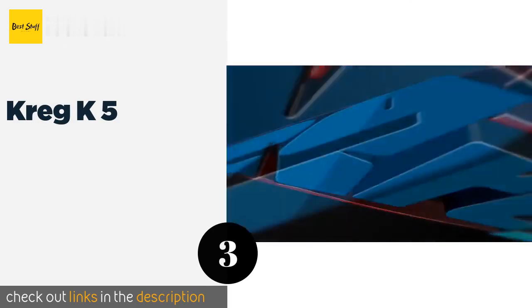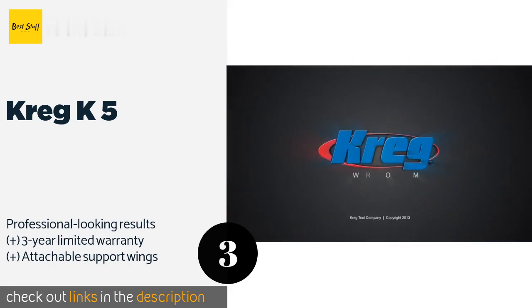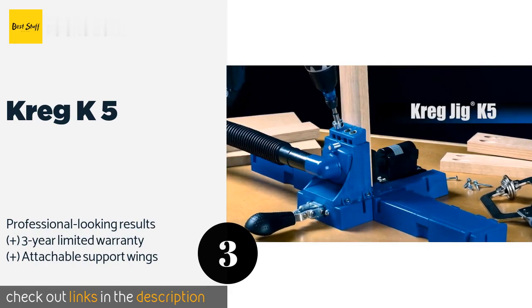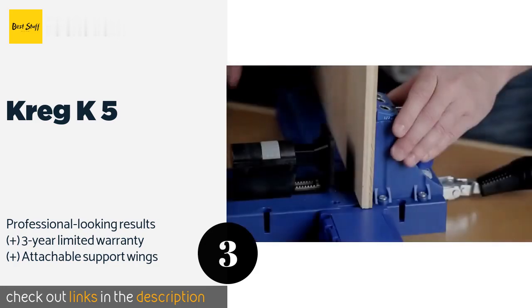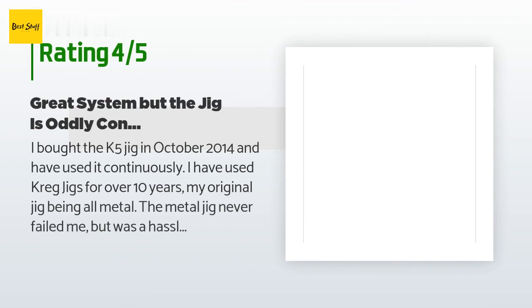The Kreg K5 — if you travel to various job sites, you'll welcome its portability. It assembles in a jiffy and has storage compartments for all the accessories. Beginners will also appreciate the accompanying plans for six simple home projects. This product is available on Amazon for $129 and is rated 4.7 stars from 1,096 customer reviews. A customer said: 'I bought the K5 jig in October 2014 and have used it continuously. I have used Kreg jigs for over 10 years — my original jig was all metal and never failed me, but was a hassle to use because the clamp adjustment was awkward.'